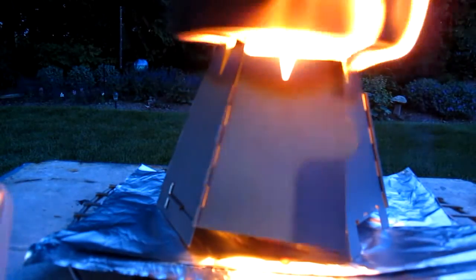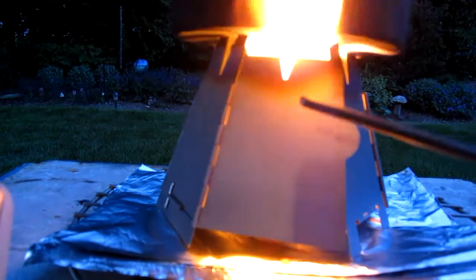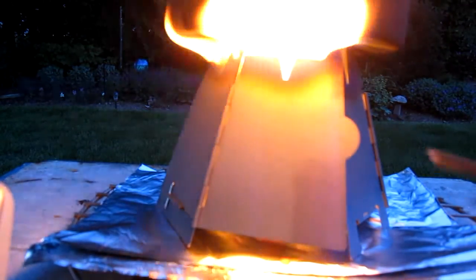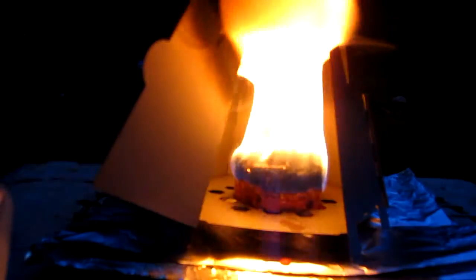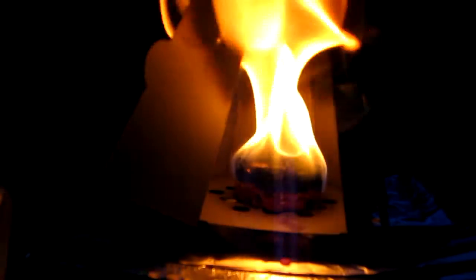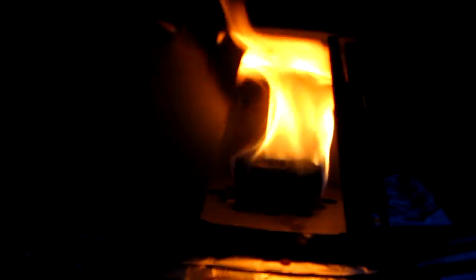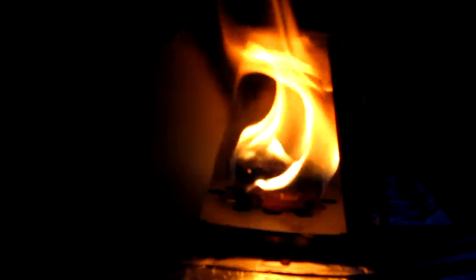We are now three minutes into the test. The temperature is up to 105 degrees. I think, as you can see, it's really getting sooty — flames going all over. That's what it looks like inside. So it's quite a little burner, but it's very sooty. The distance between the top of the puck to the bottom of the pot is about two and three quarter inches, or about seven centimeters.